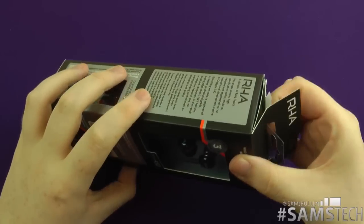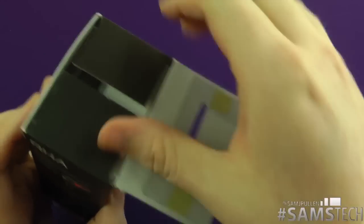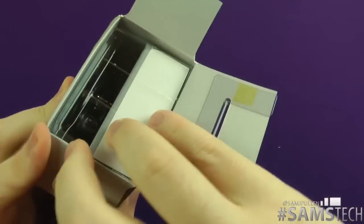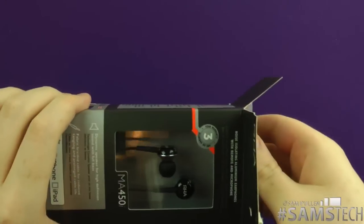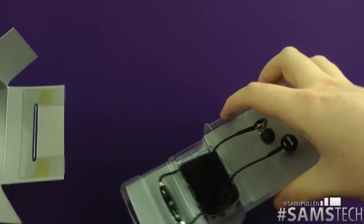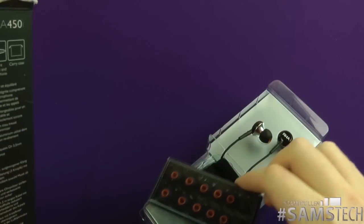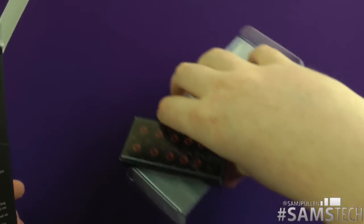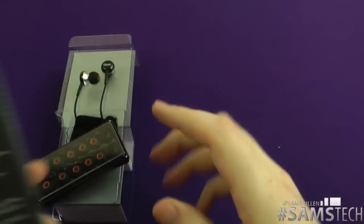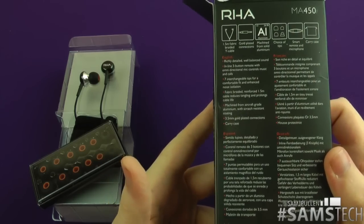This is going to be an unboxing, and I'll come back in about a week or so — you'll see me cut to the review part halfway through this video. These are actually going to be launched into Apple stores very soon. RHA have come a long way, now getting into proper Apple stores and also being sold on the online store.